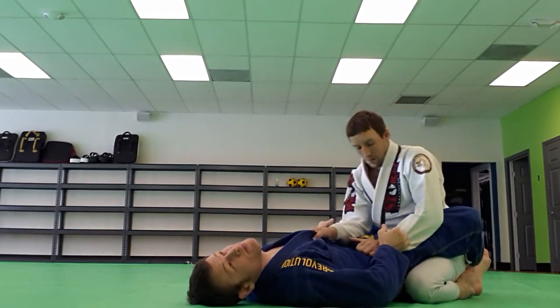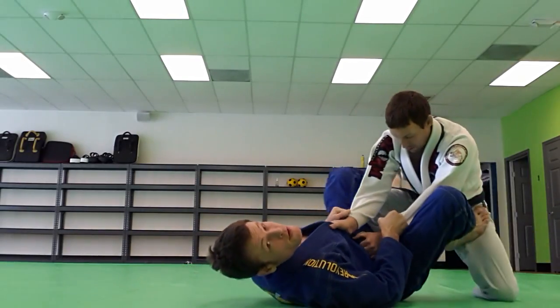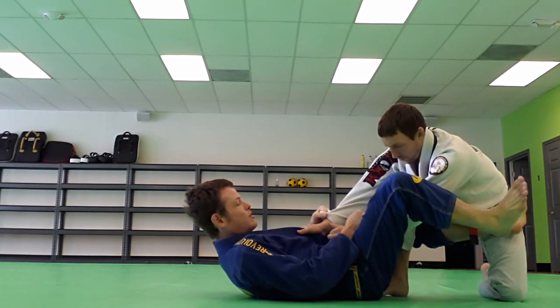Daniel gets my guard open here. From the knees, foot on the hip, angle out. Shoot through, reinforce.